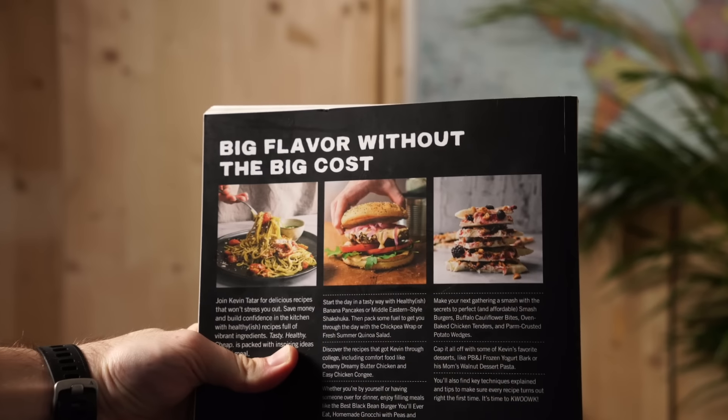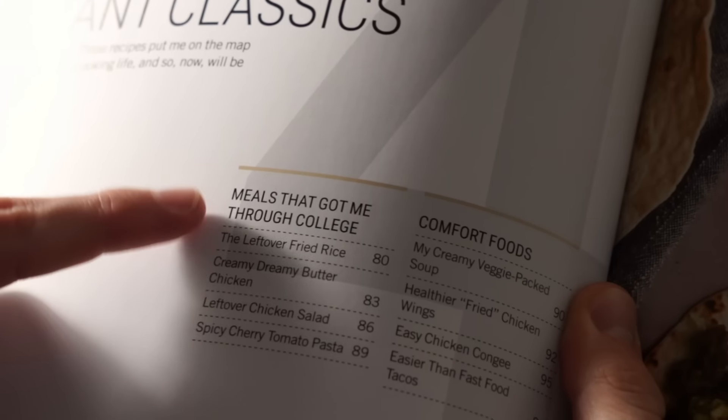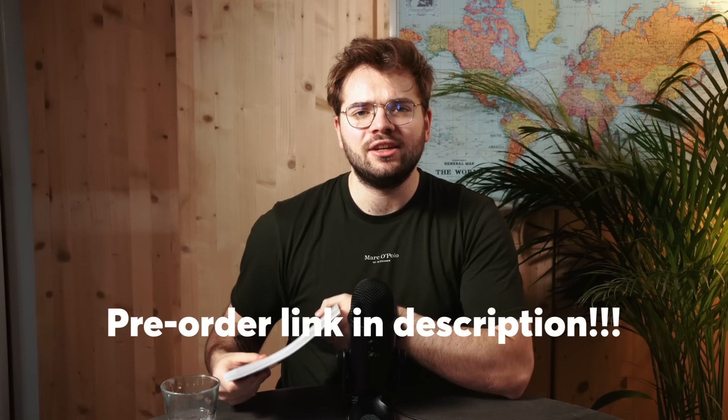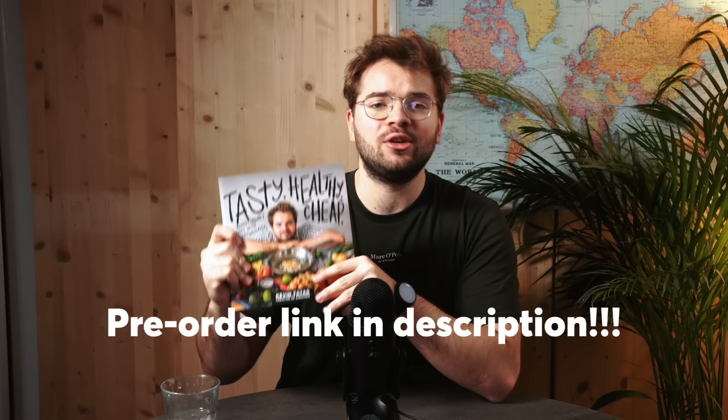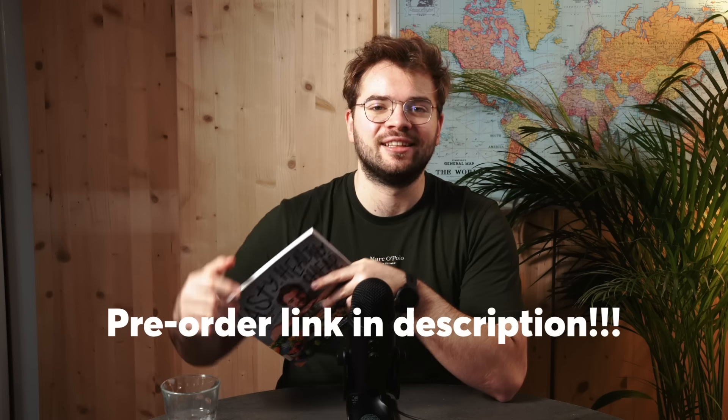Before we get into that, I'm releasing a cookbook. It's stacked with tasty, healthy, and cheap recipes — which is why it's called Tasty Healthy Cheap. It even has a whole chapter dedicated to meals that got me through college. Pre-order now and let me know in the comments.